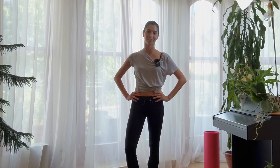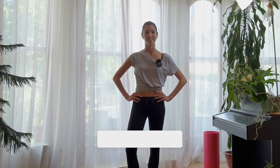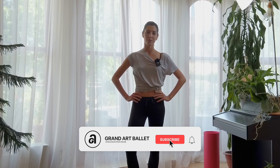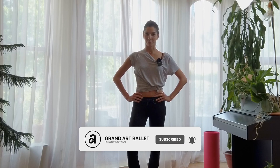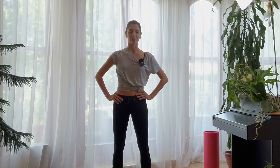Welcome everyone! This is the Grand Art Ballet channel and my name is Lilla. This time we are going to do booty exercises and we will follow the rhythm of the music. It will be motivating, I really hope so. You don't need any equipment, just prepare your mat close to you because later on we will sit on the floor.